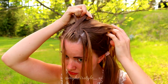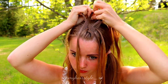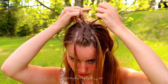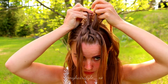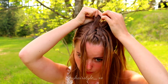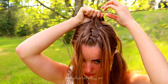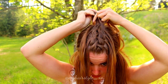Leave the right strand out, replace it and bring the new strand over. Leave the left strand out, replace it and bring the new strand over. Leave the right out, replace it and bring that strand over. Keep on repeating this pattern until you braid the whole middle section into this braid.